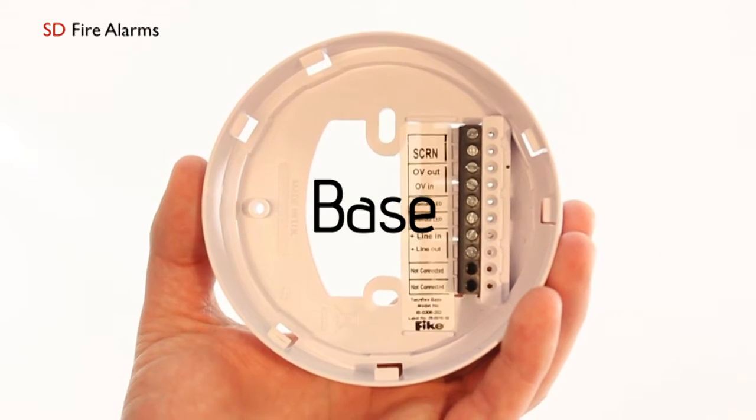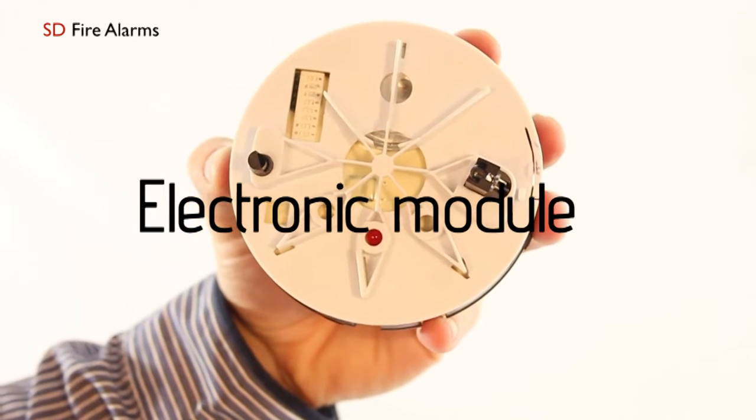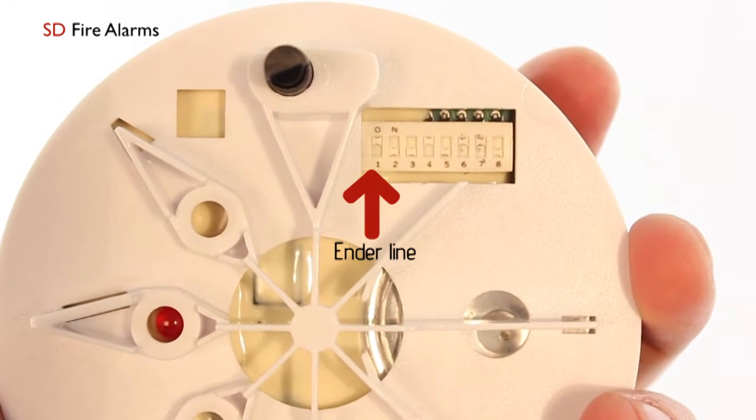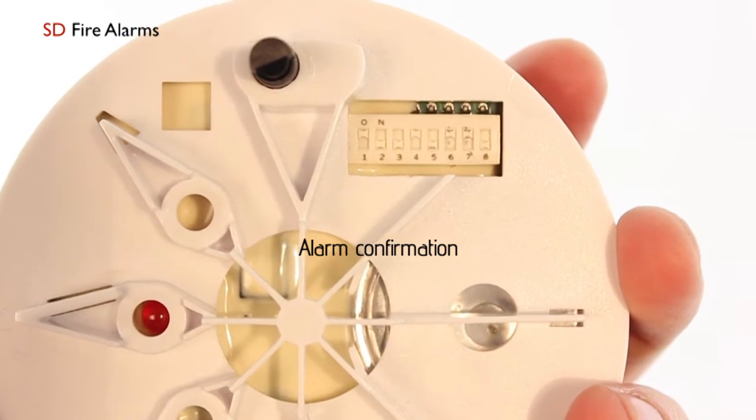The base clearly indicates where your cable needs to be inserted. Within the multi-point detector you have a combination of different DIP switch settings. DIP switch one is your end of line, DIP switch two is to do with your alarm confirmation.